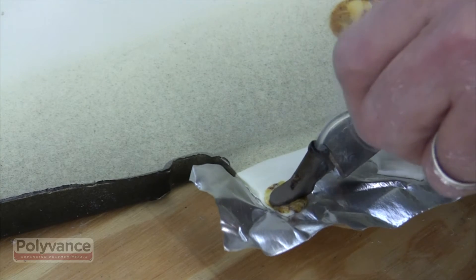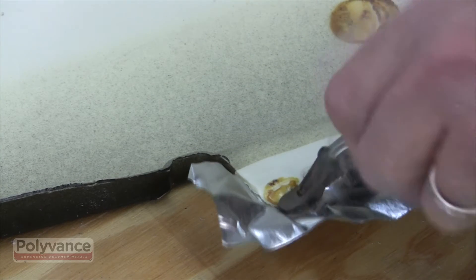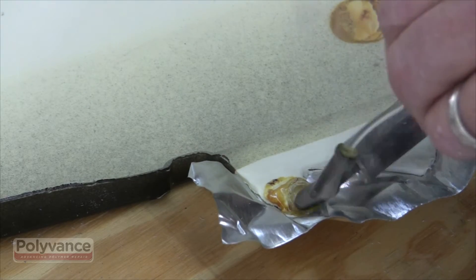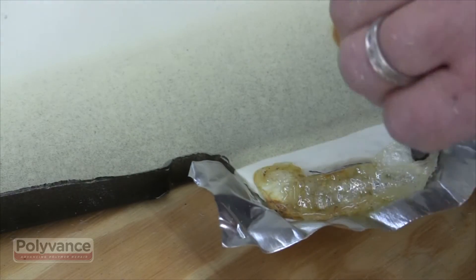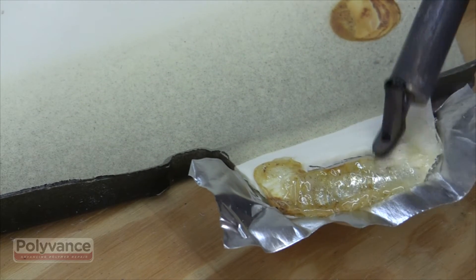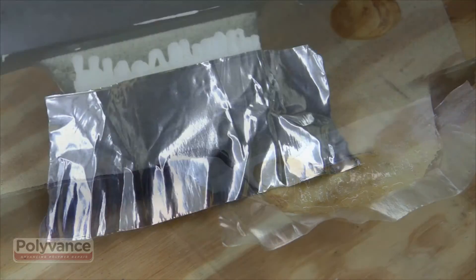After the tape is in place, melt the polyurethane rod onto the tape, making sure to melt the rod onto the existing plastic as well. Continue melting rod onto the tape until you connect the tab and the thickness matches the original thickness of the tab. Allow time for the rod to cool before peeling the tape from the opposite side.